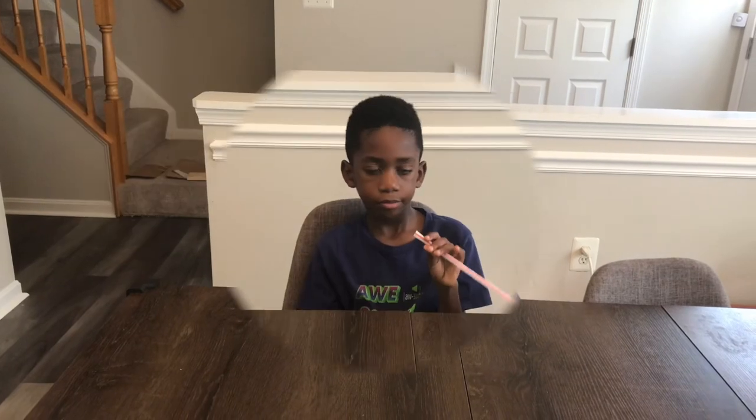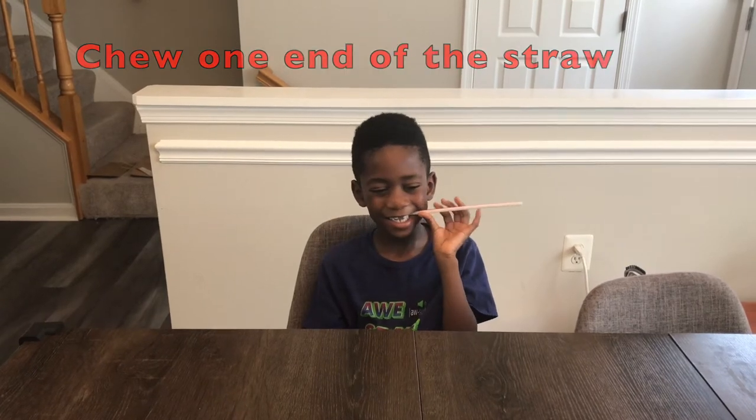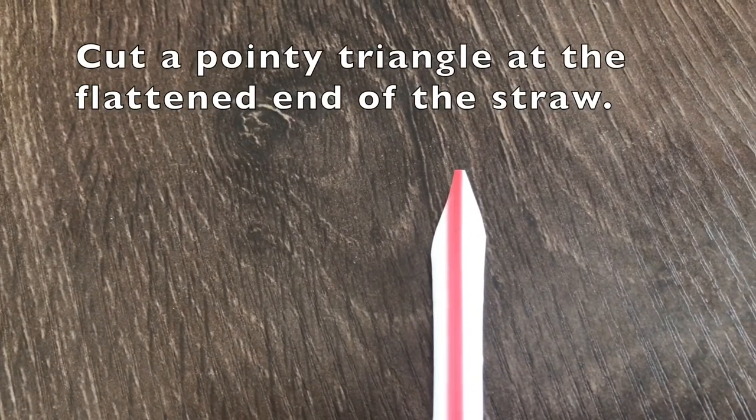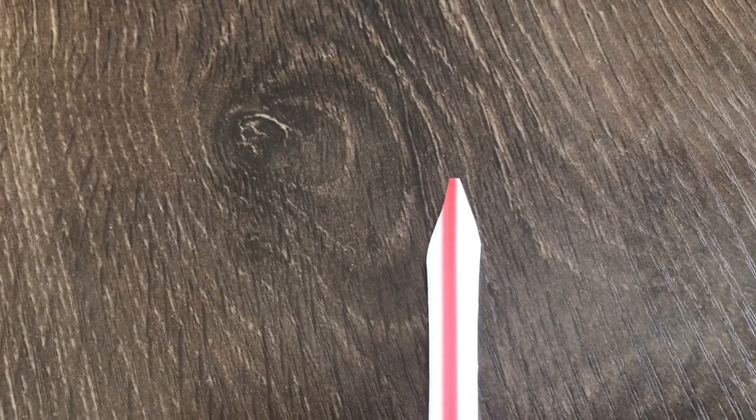Stay tuned. First step is Corbin is chewing one end of the straw so that it's flat, just like this. Next you cut a pointy triangle at the flattened end of the straw, just like this.